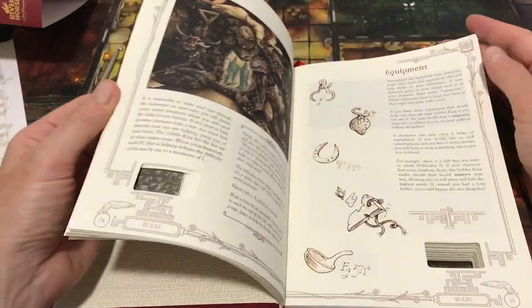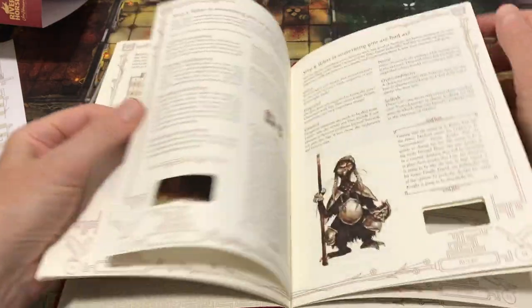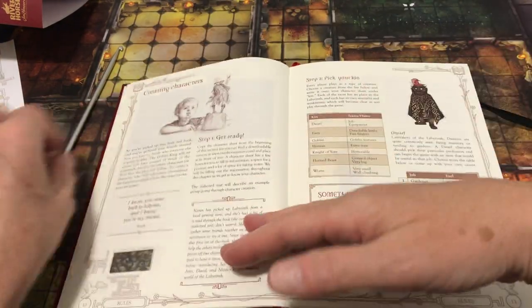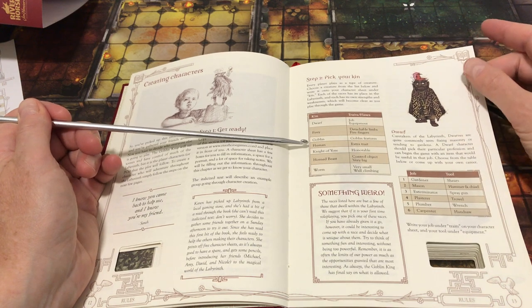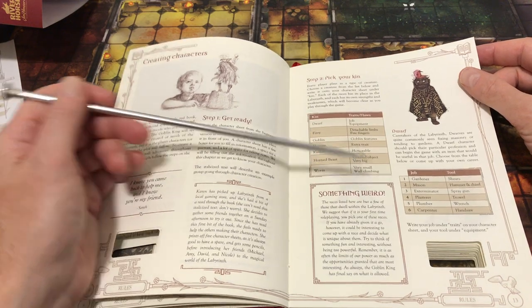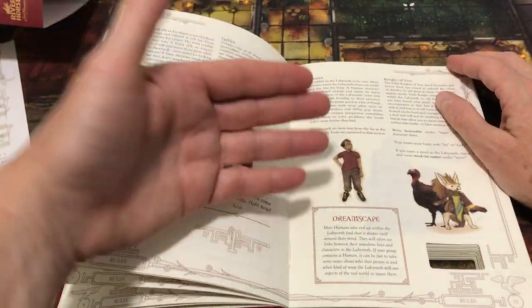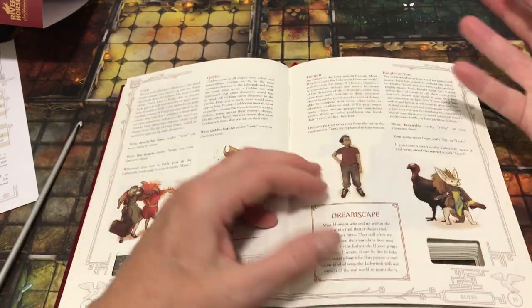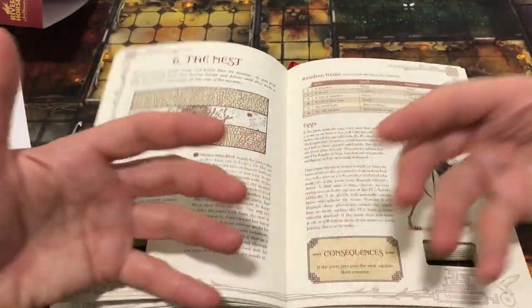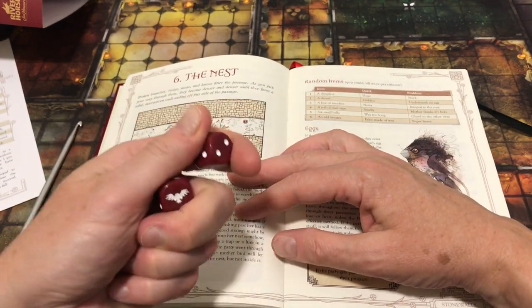Character creation is extremely light. There are different kin you can play: a dwarf, a fiery, a goblin, a human, a knight of yore, a horned beast, or a worm. Each gets very basic options — either a positive or negative trait, or perhaps some equipment. If you're doing a task by yourself and have relevant equipment, you roll with advantage. If you have a party contributing, you also roll with advantage, taking the higher of two D6s.